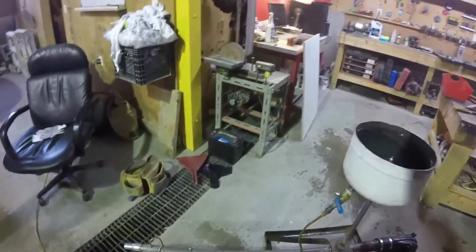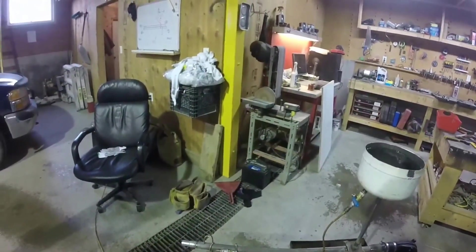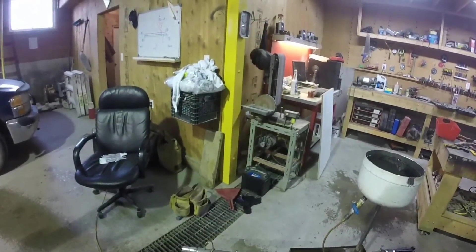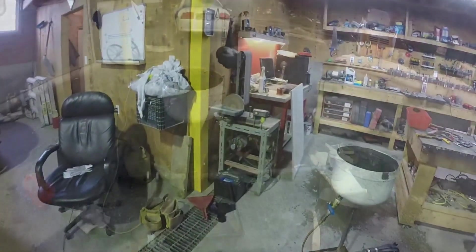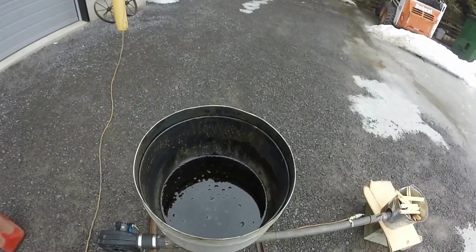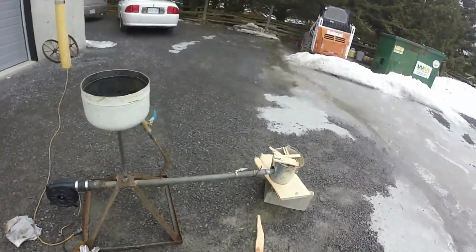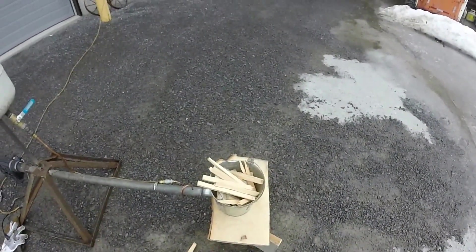Let's try to find some way to light this thing — maybe stick the tip in a steel bucket on fire and then slowly engage the oil. I've got used motor oil in the reservoir. Blower's all ready to be plugged in. I've got the burn bucket full of cardboard and some pine.